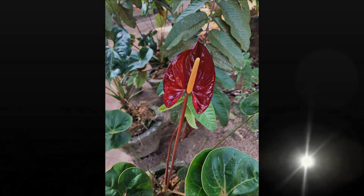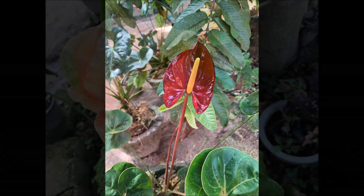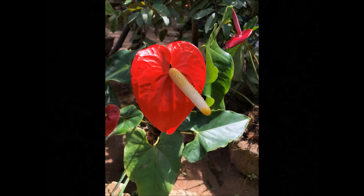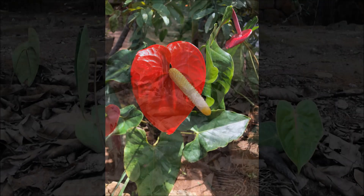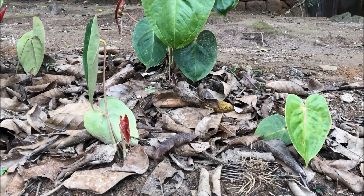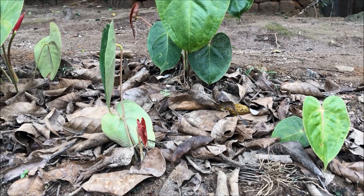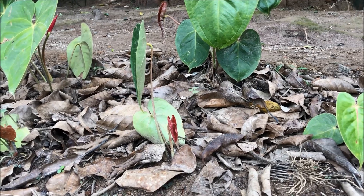For beginners, I would like to share this information: this plant contains calcium oxalate crystals, which are an irritant. Normally this compound is present in the leaves, stalk, and sap of the anthurium plant. So if you have very sensitive skin, you have to be careful when handling anthurium plants.